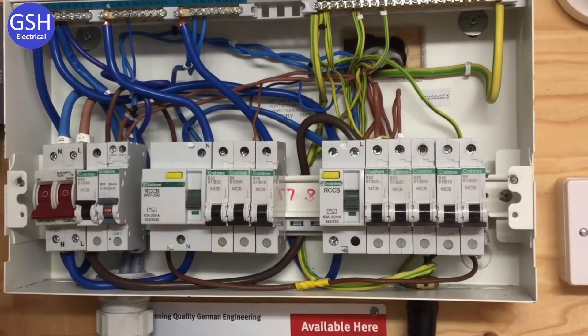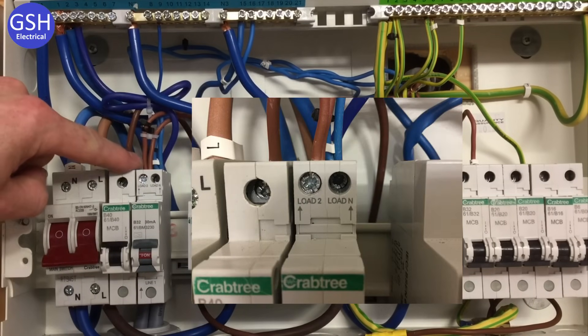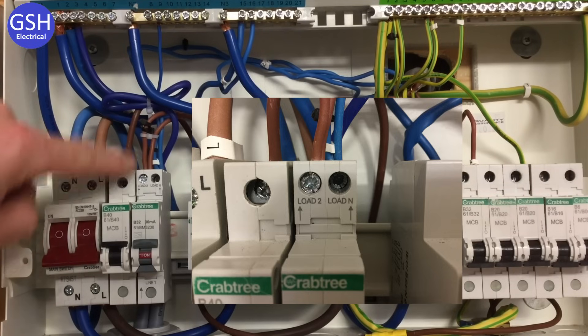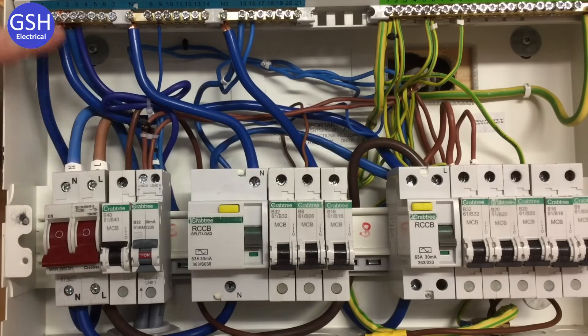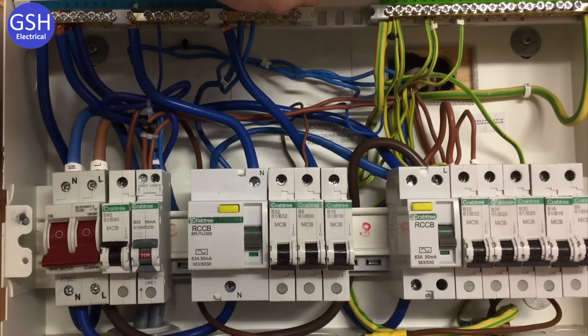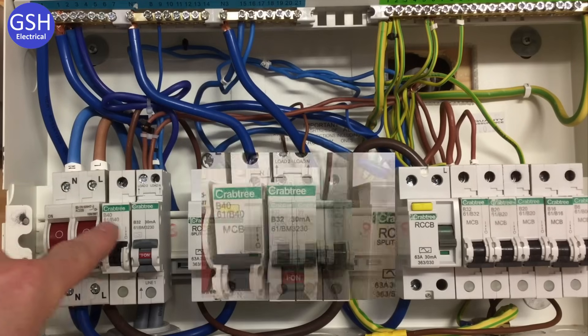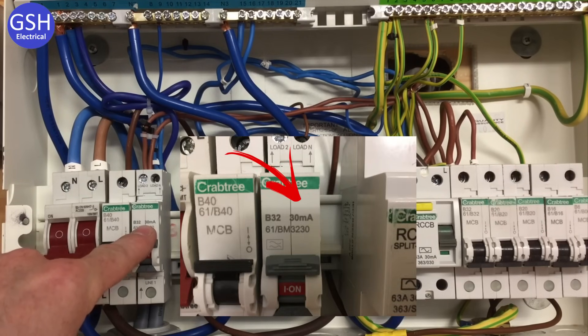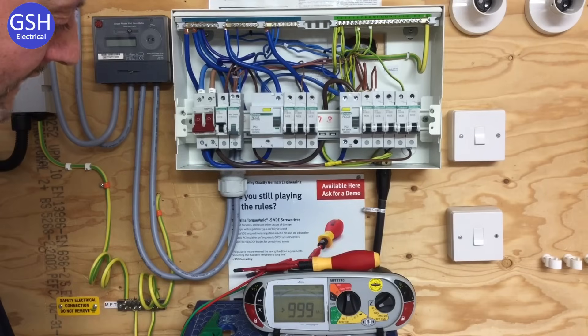We're now ready to carry out the insulation resistance test. The miniature RCBO has Load 2 where the two line connections for the ring final circuit are connected, Load N where the two neutrals in circuit are connected, and a fly lead connected to the neutral bar. The two CPCs are connected in the earth bar, so we have both overcurrent and fault protection from the breaker as well as earth fault protection from the RCD element of the RCBO. It can also be used for additional protection as it's rated at 30 milliamps. The breaker size for an A1 ring final circuit is 32 amps, Type B, for a domestic dwelling.